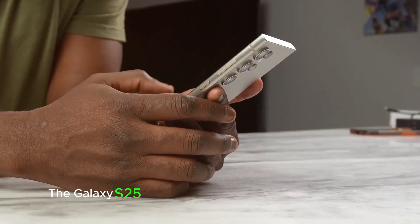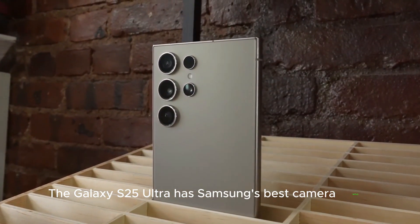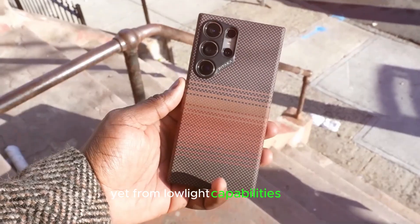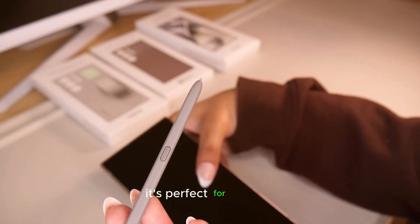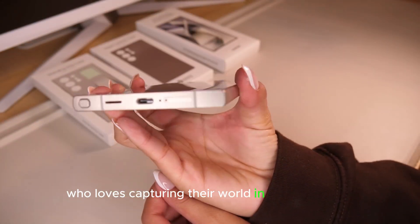The Galaxy S25 Ultra has Samsung's best camera setup yet, from low-light capabilities to AI-powered enhancements that give you pro-level shots every time. It's perfect for anyone who loves capturing their world in stunning detail.